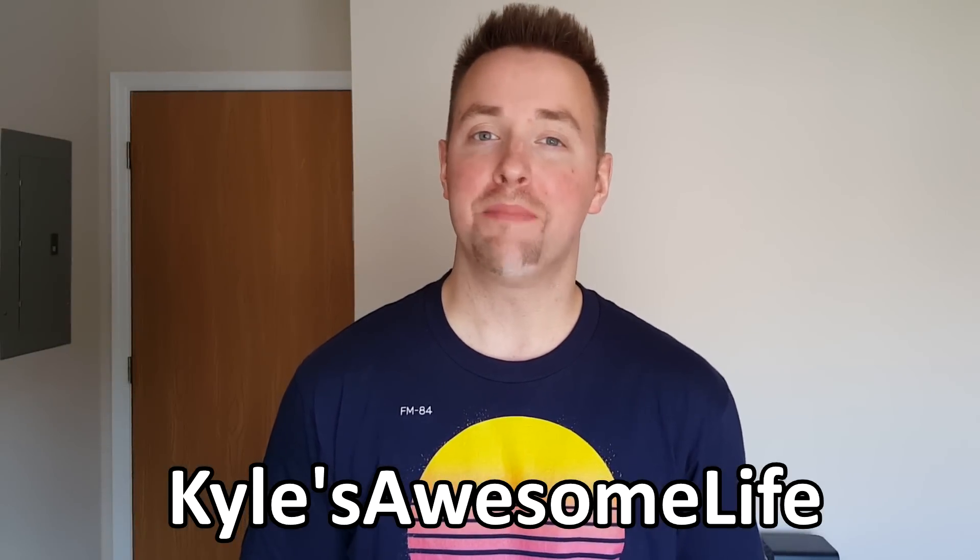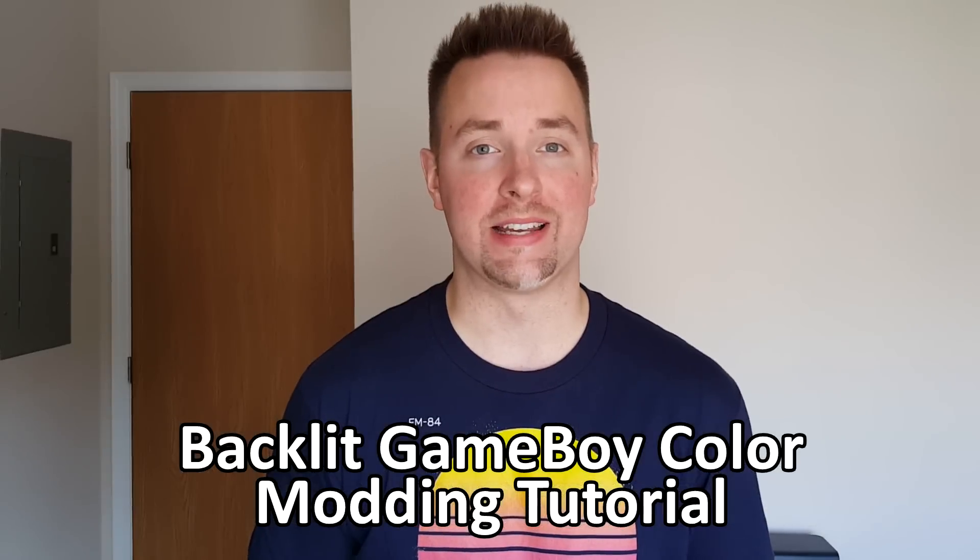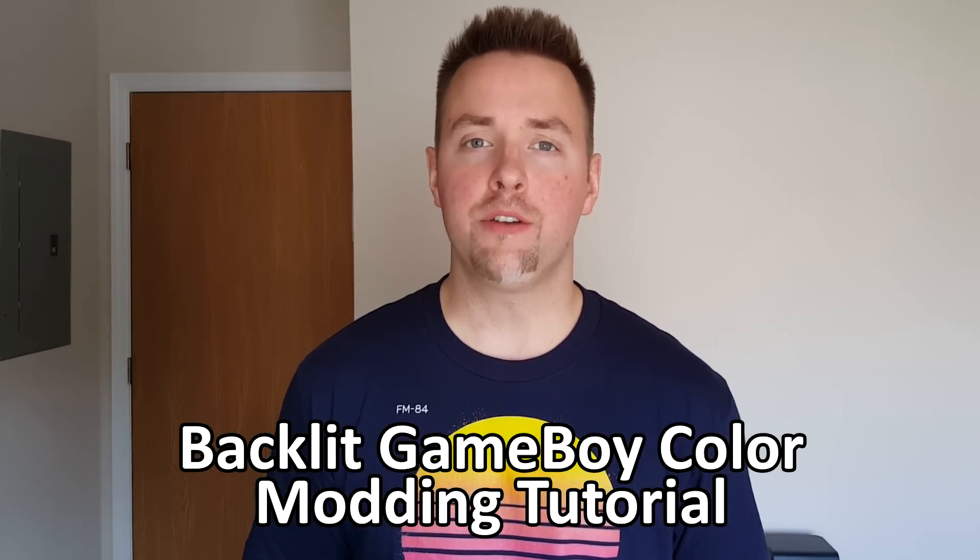Hey everybody, welcome back. My name's Kyle, and today I'm super excited to share this video with you finally. Recently on the internet, there's been a lot of interest in backlighting the Game Boy Color.